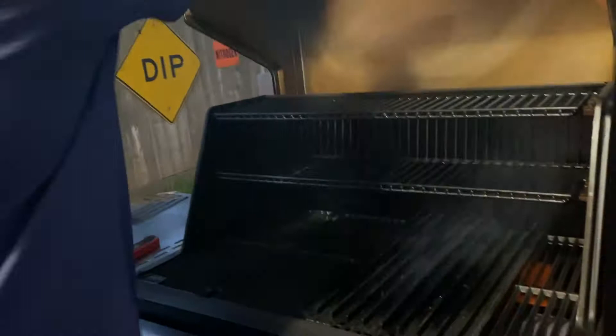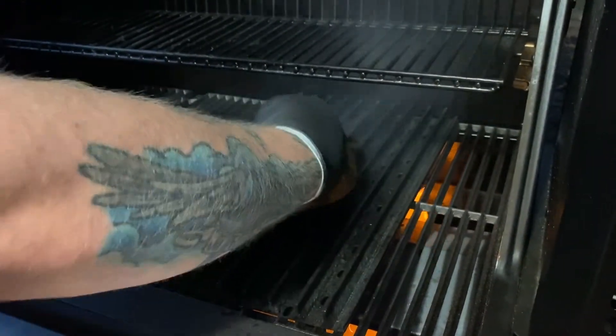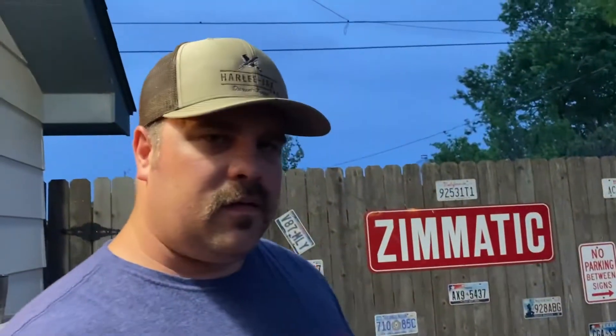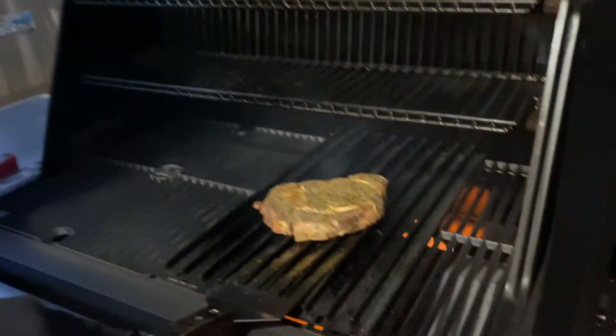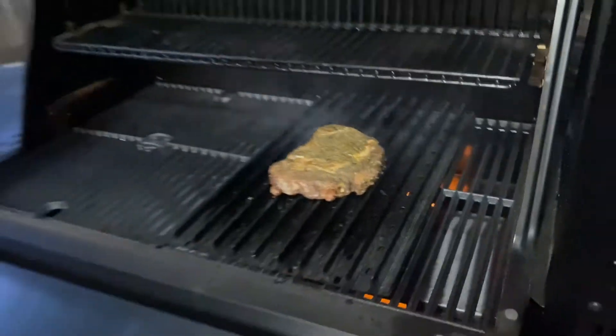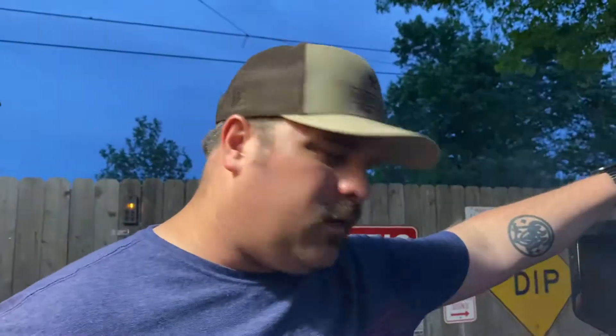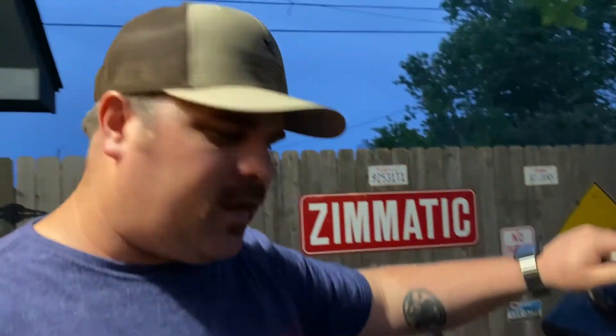The steaks are off — they rested to about 100 degrees internal and took approximately 30 minutes. We've got our Masterbuilt up to 600 degrees, grill grates good and hot. We'll lay them on there, let them sear for a good minute, then rotate. After another minute we flip them over — man, look at those pretty grill marks. We'll repeat that on the backside, then get inside, put a little butter on, and then cut into it.